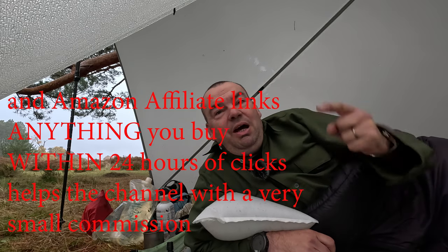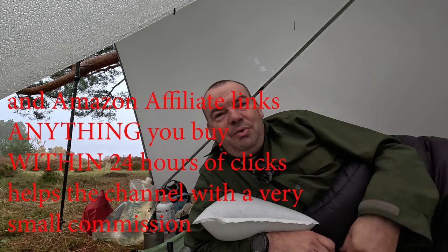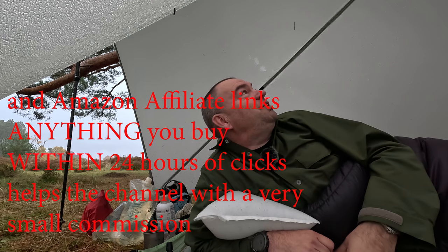There is a super thanks next to the like button and a buy me a coffee down below if anyone wishes to partake in such matters. Anyway, I'm now going for my cup of soup and I will see you in the next video. As always, thanks for watching.